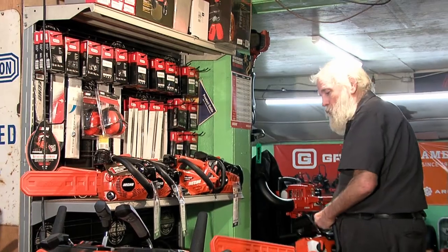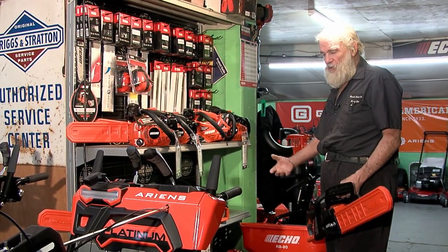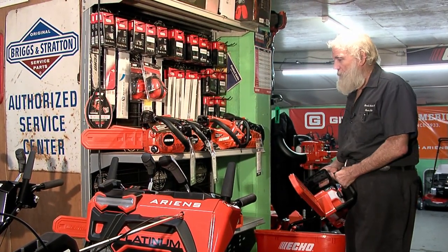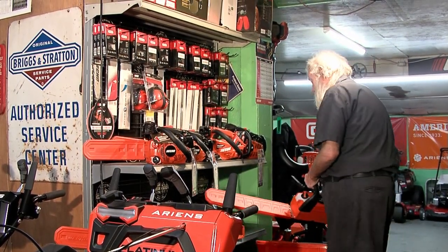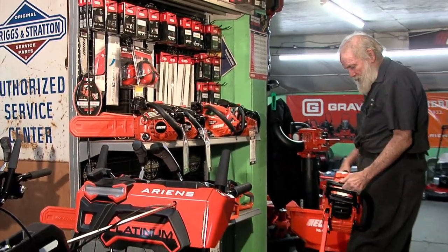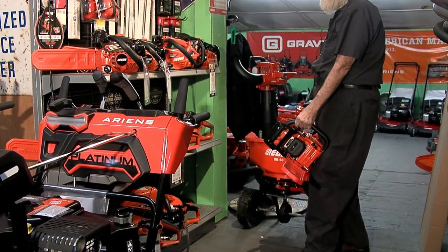We have a small compact battery saw and a slightly larger one for somebody that wants to cut a bit more wood. With battery chainsaws there's no oil, no gas, no mixing — you just charge the battery and go. It's all relevant to how much you're trying to cut. If you're just cutting up small wood around your property, these are great because there's no maintenance. We also have larger gas-powered saws — this one is called the Timber Wolf, a larger engine, and we even have one on the wall that goes up to a 32-inch bar.